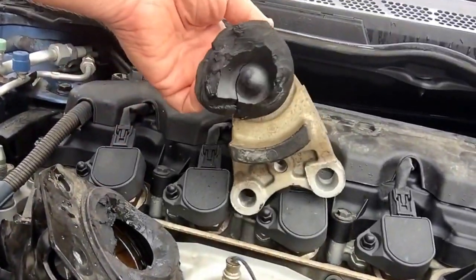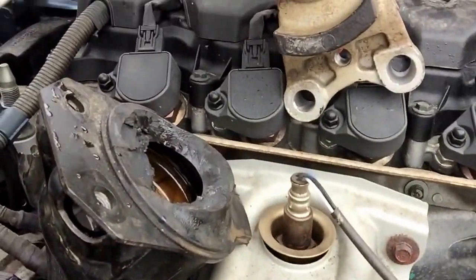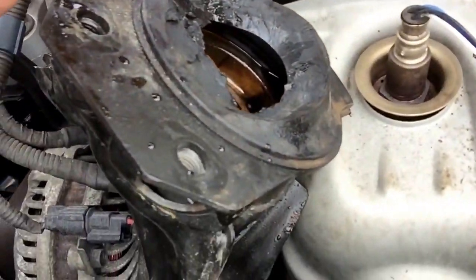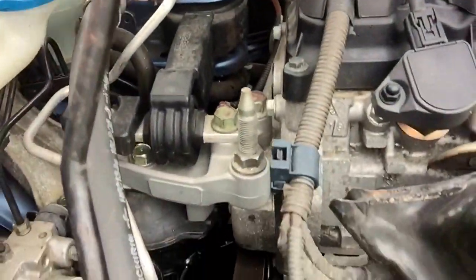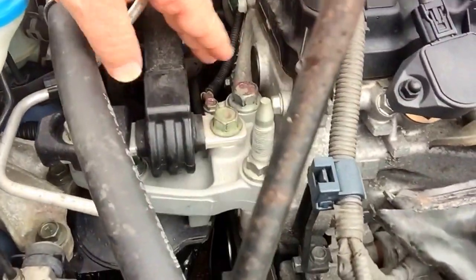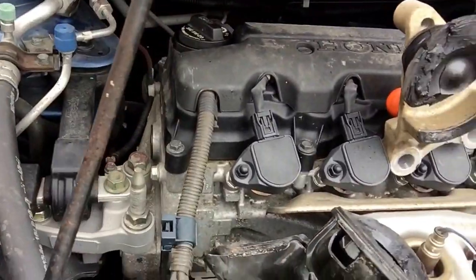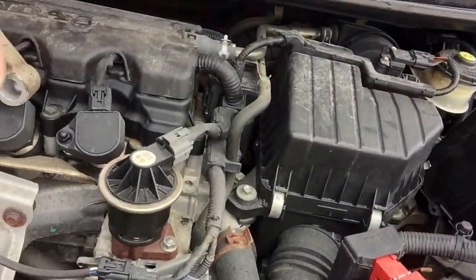Here we have a mount that's broken. This is the primary mount. You can see the liquid inside of it. And over here, you can see where we've installed the fresh mount — and that's just the one side. There are typically others that might be in the back on either side or in the back related to it.